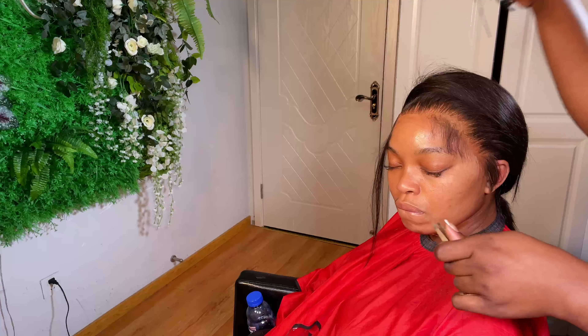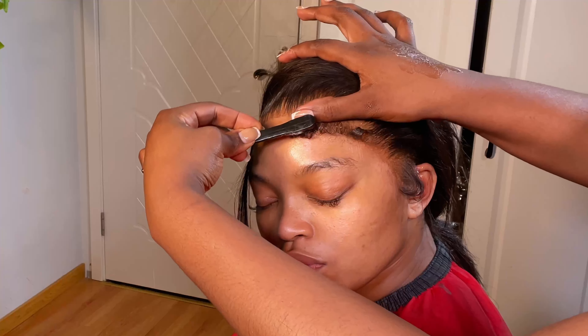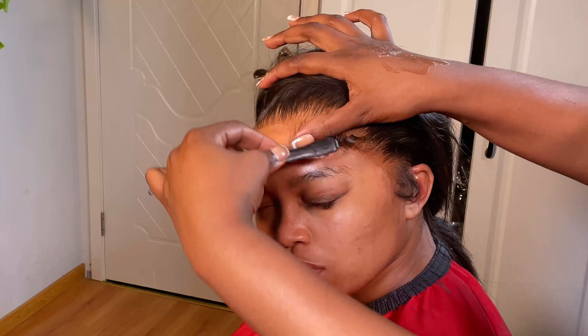If the baby hairs are too thick, go ahead and pluck them — you can see how I pluck it. Then style your baby hairs the way you want. I use my hair holding spray to do it.